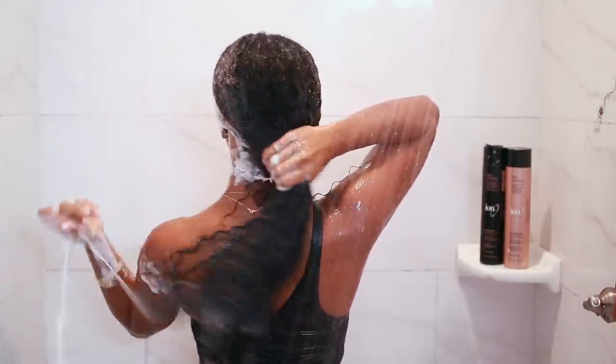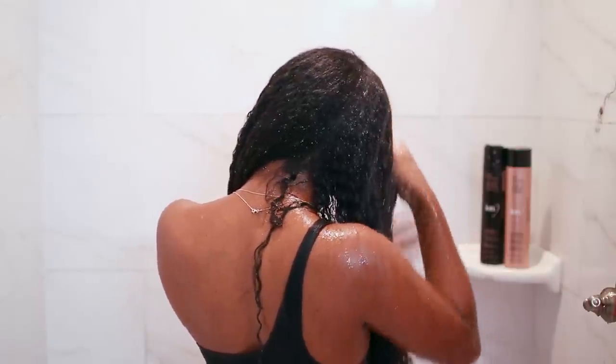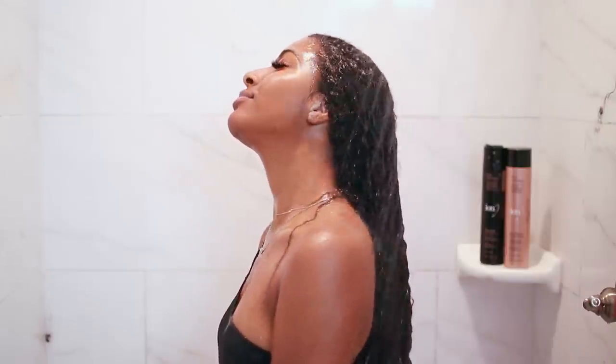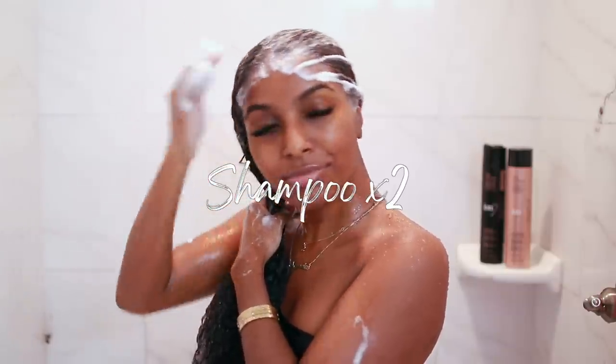Once that's done, I rinse it out and then go in with a second wash with the same shampoo, but I only get my roots again. This is to make sure that my hair is squeaky clean and I'm not left with weighed-down hair, because that's really not a good look.